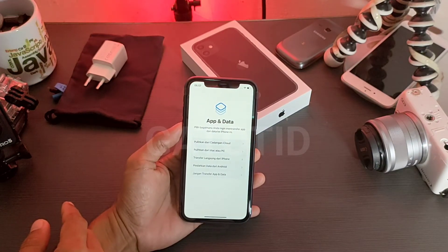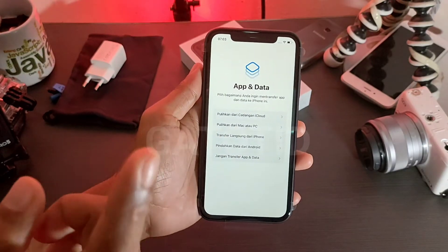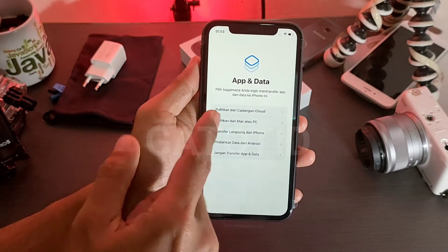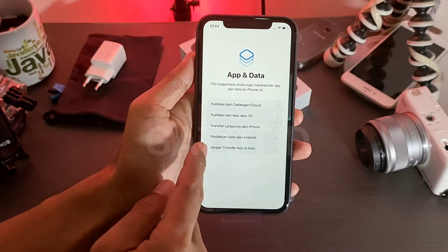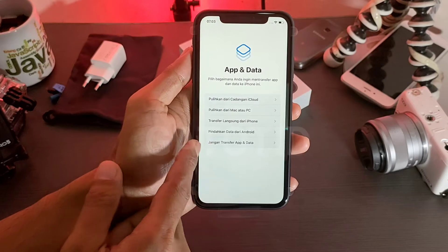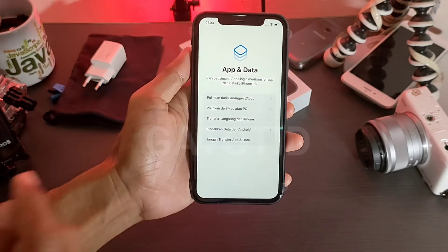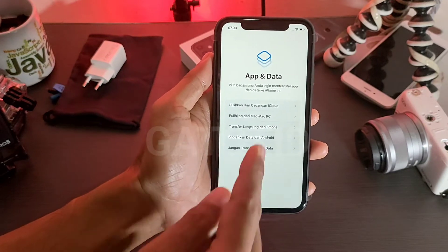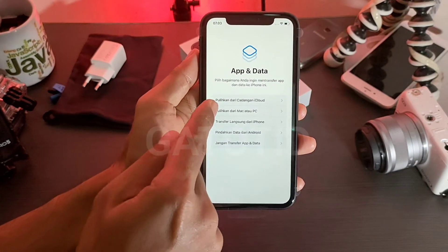Ada pilihan App Data — kita pilih bagaimana Anda ingin mentransfer app data. Kalau kita ingin menggunakan iCloud, bisa pakai iCloud. Kalau pakai PC juga bisa, atau sobat bisa pilih jangan transfer app data untuk langsung di-skip. Tapi karena saya sudah memiliki iCloud, saya coba masuk pulihkan dari cadangan iCloud.